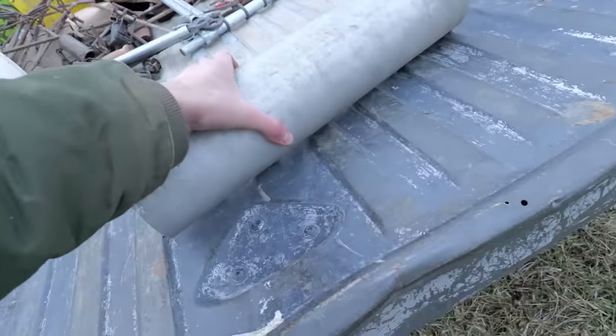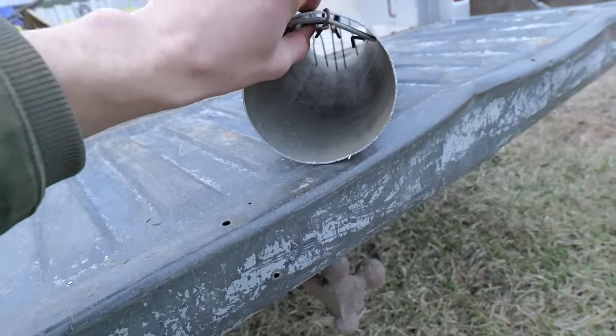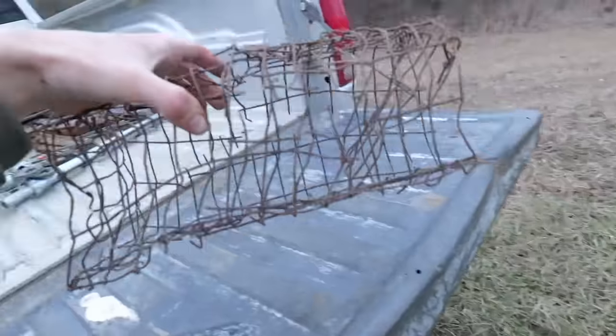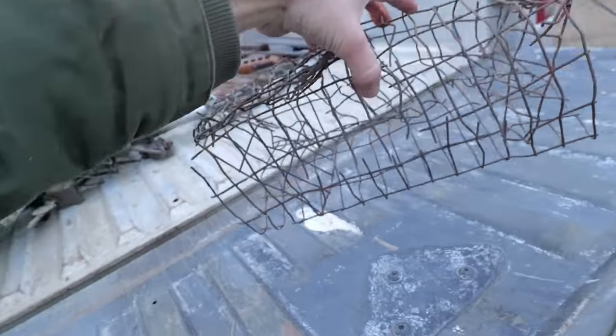Next up, the tube trap - kind of the same as the other one. I got these little doors right here that hopefully the muskrats will swim through. I don't know if this one's going to work, but it's the second best trap I made. Here's my final trap - the doors don't even close all the way. Muskrats, if they get caught in this, they'll probably be able to escape. There isn't a lot of good muskrat spots in this pond, but the spots that are here are really good.